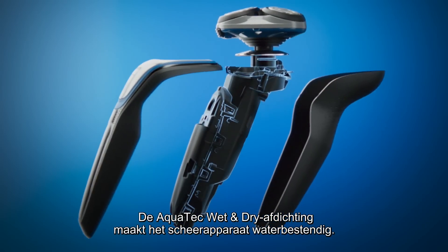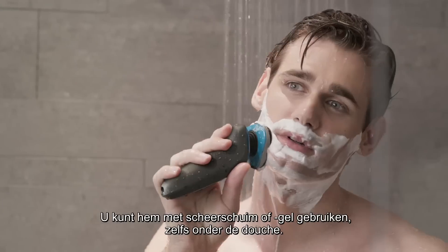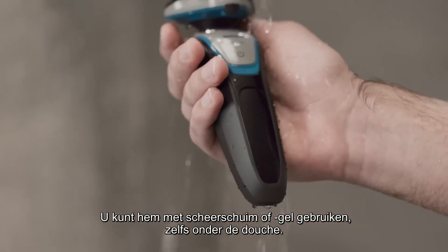The AquaTouch wet and dry seal waterproofs the core of the shaver. You can conveniently use it with foam or gel, even in the shower.